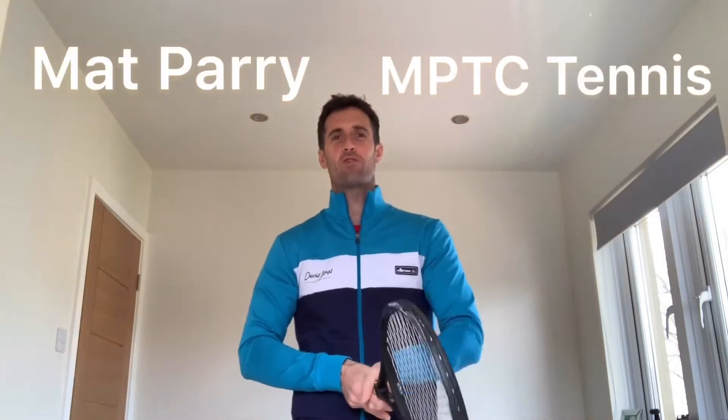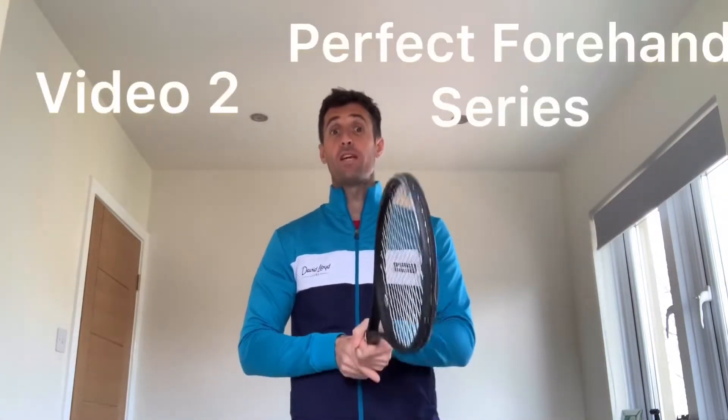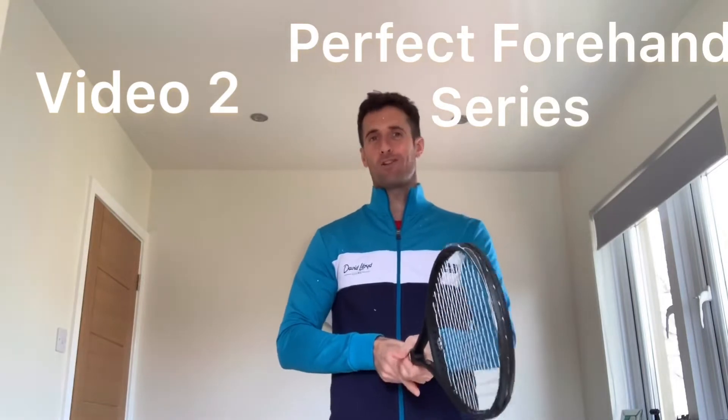Hello, this is Matt Parry, Rackets Manager, David Lloyd Harrogate, founder of MPTC Tennis. We're here today for video two of the perfect modern tennis forehand. A little bit of info before we start today.